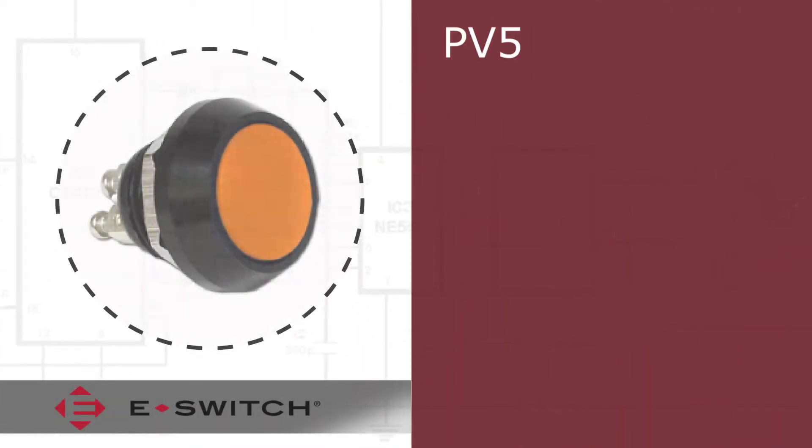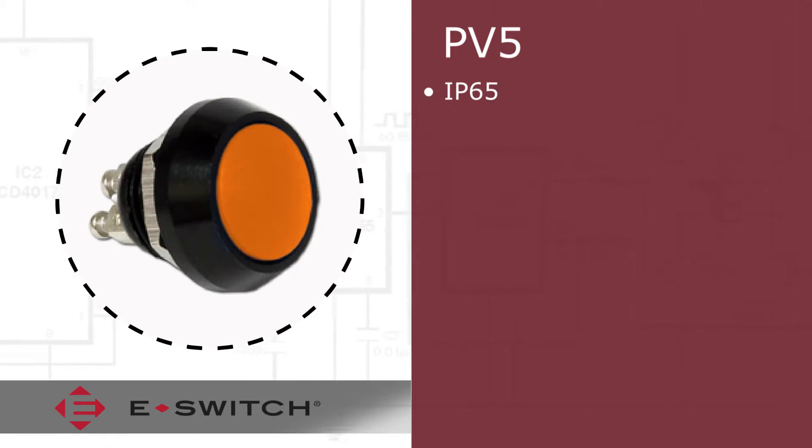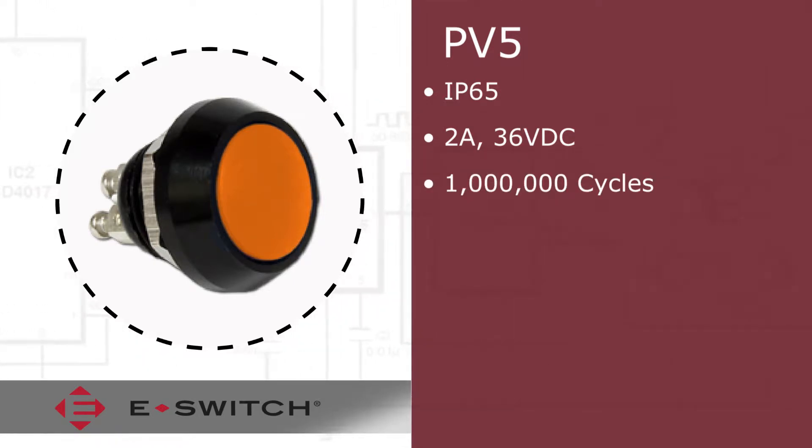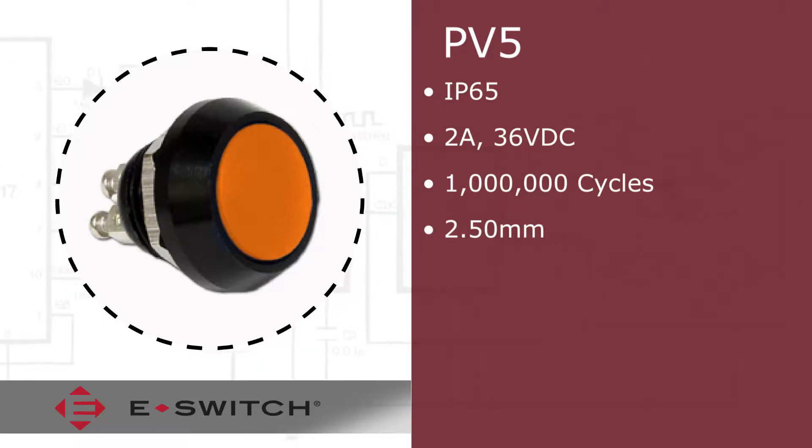The PV5 series is rated IP65 with an electrical rating of 2 amps at 36 VDC. This series features a long mechanical life of 1 million cycles with an actuator travel of 2.5 mm.